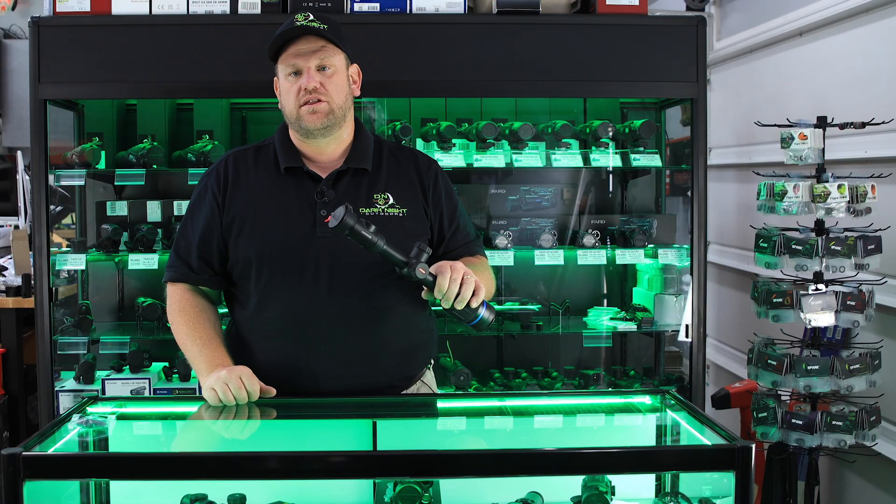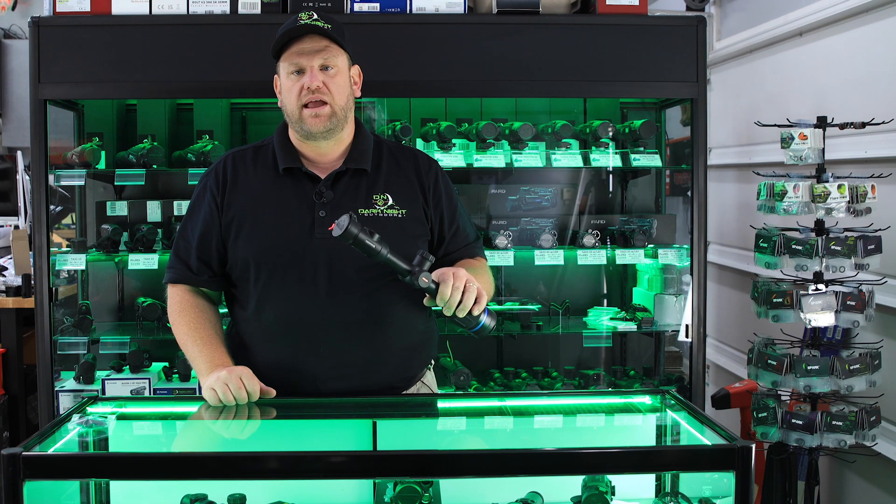If you have any additional questions on the product, please feel free to give us a call at Dark Knight Outdoors. We'd be more than happy to answer any of your questions, and thank you for your business.